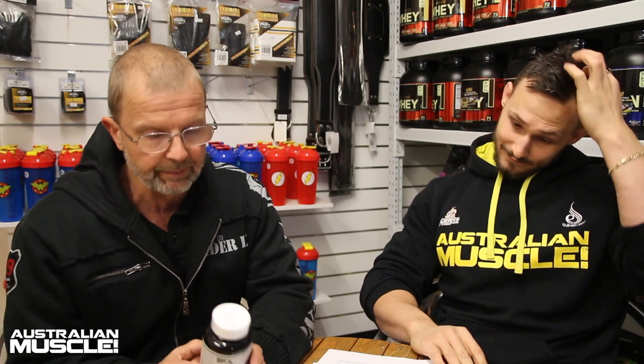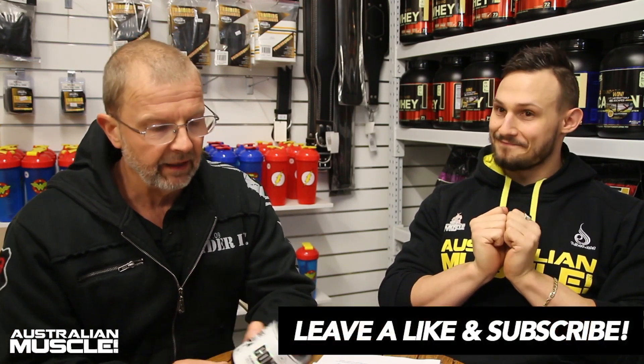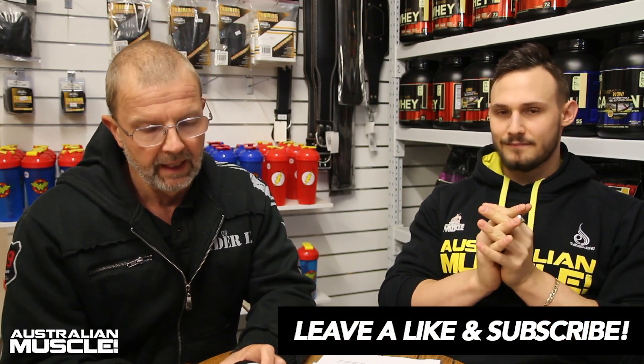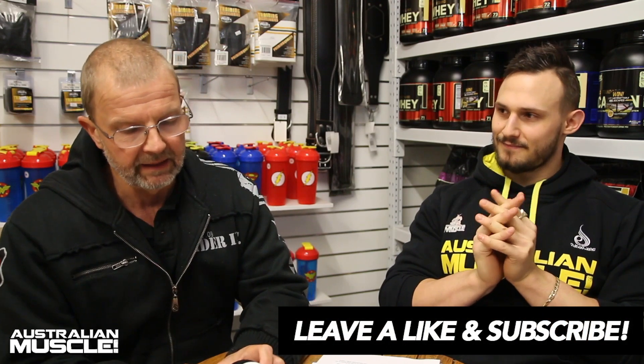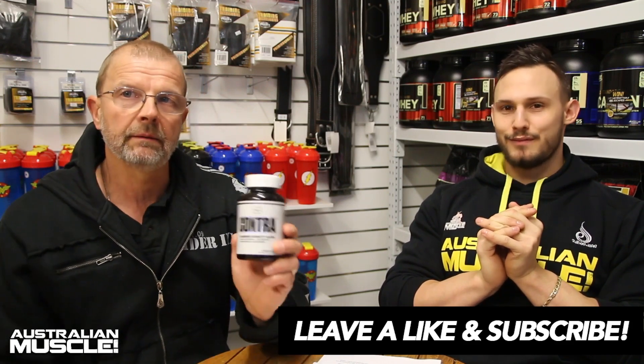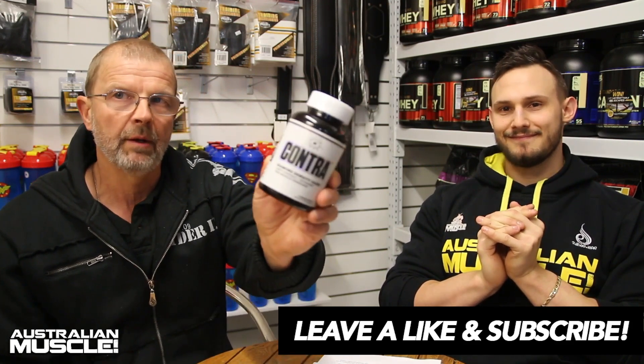Serving size is two capsules per day — they recommend one capsule in the morning and one capsule six to eight hours later. Contra is used in a 12-week cycle. Available at all Australian Muscle stores and online, priced at $89.95 for 28 days — one month's supply. That's Contra by Maya Blocks, available now.